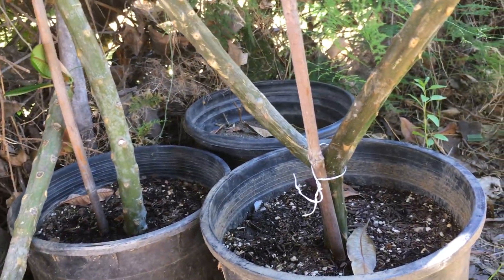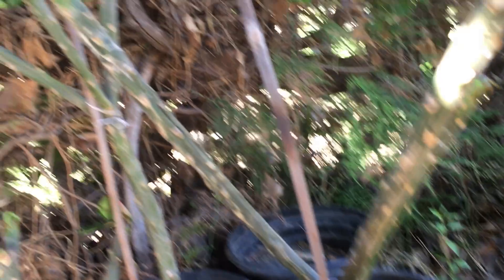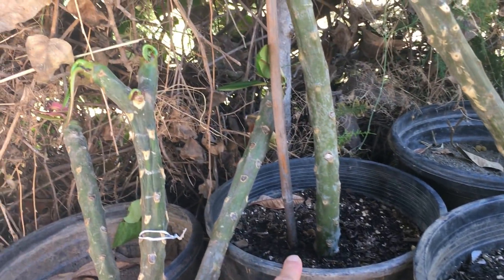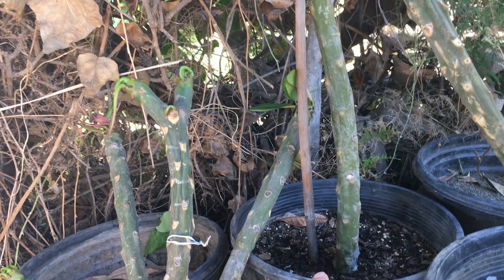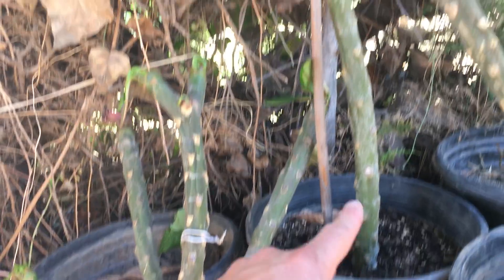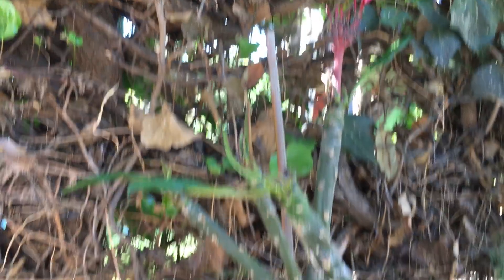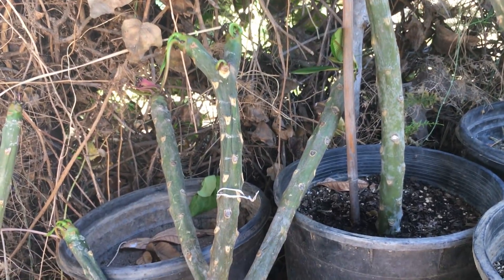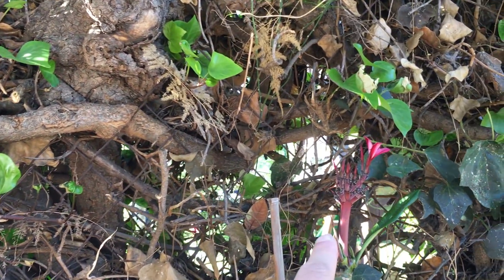This one here I just planted several days ago. And this one here I just planted maybe two days ago — look, there's already a flower. The plant I believe does not have any roots yet, but the stems are viable and they continue to grow. They even produce a flower even though there's no root system yet. That is how amazing and incredible this plant is, and it's so easy to grow.